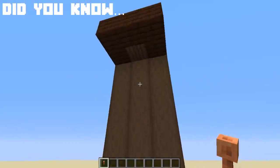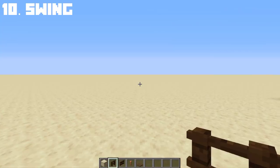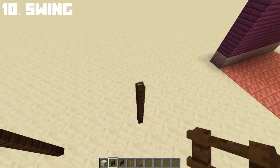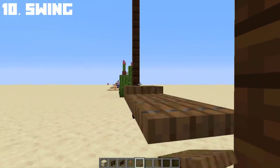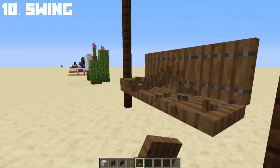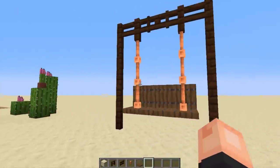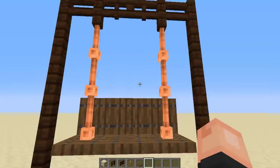Did you know lightning rods placed downwards look like a hanging rope? That gave me the idea to make a swing. Start with a 5-block-high fence — any fence will do. Place a fence gate in the middle, then place a spruce trapdoor for the swing chair. Finally, place the lightning rods upside down. By placing them upside down, you now have a swing. I prefer this over chains because the rope look makes it more nature-friendly and perfect for outdoor gardens.